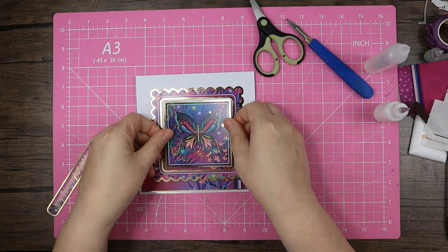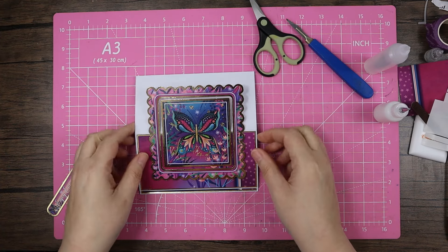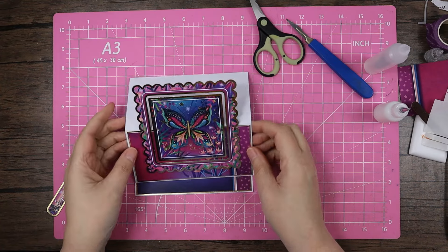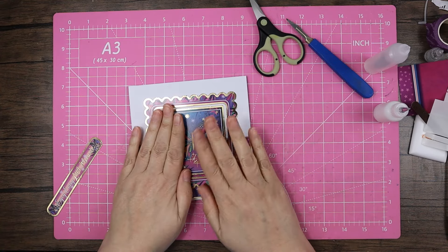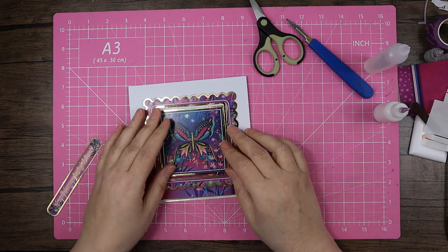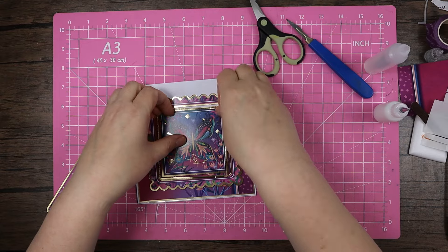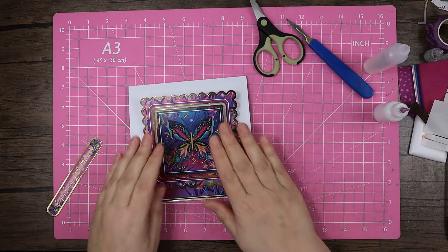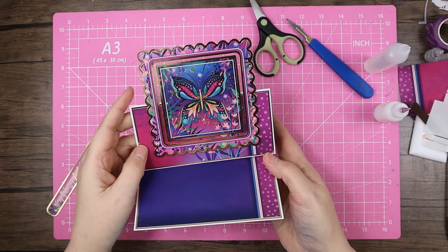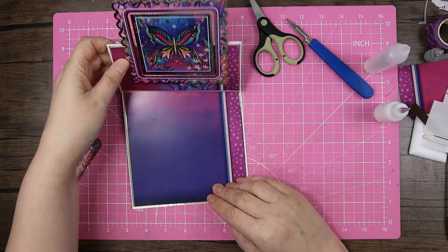I'm going by eye — going down a tiny little smidge. If you struggle to get the sentiment straight, pop it in without glue first and it gives you the approximate position, then pop it out — use it as a sort of spacer block. And there's where we're at — you can see it's looking pretty stunning.